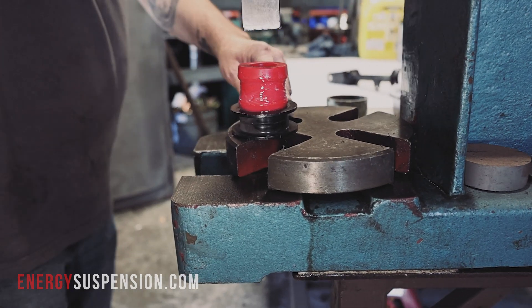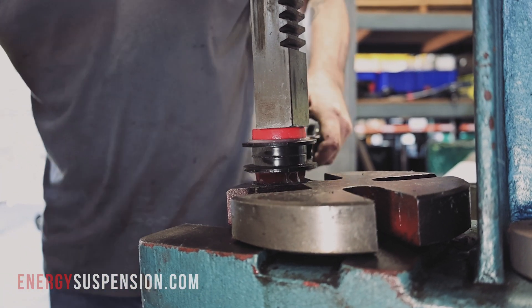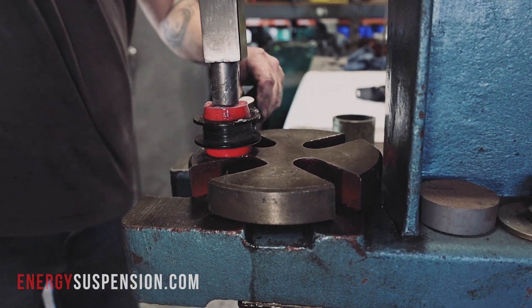Here we see Paul using an arbor press to push in the new bright red polyurethane bushing. If an arbor press isn't your thing, a set of channel locks would work similarly. The sleeves are pressed in also using plenty of the provided Formula 5 grease.